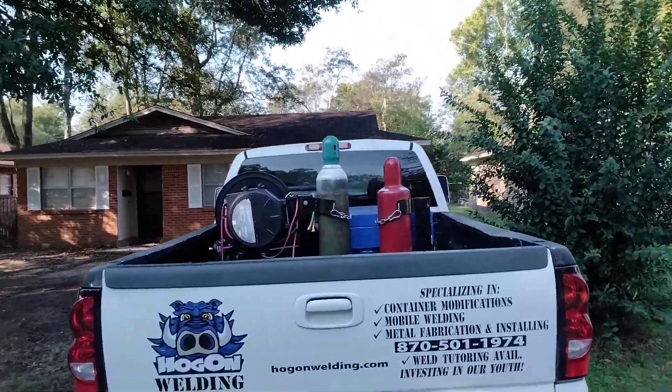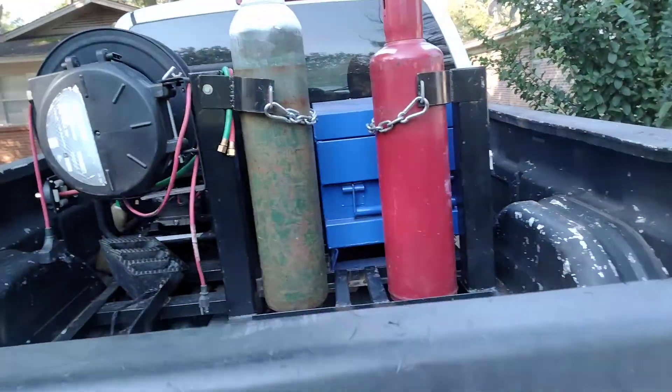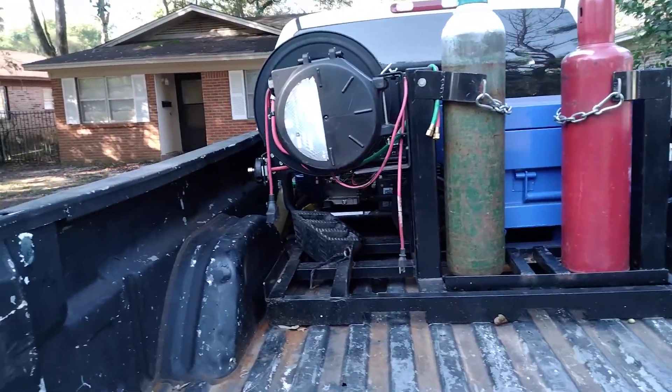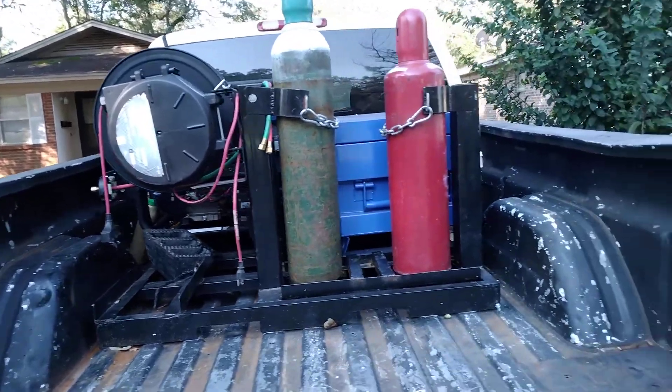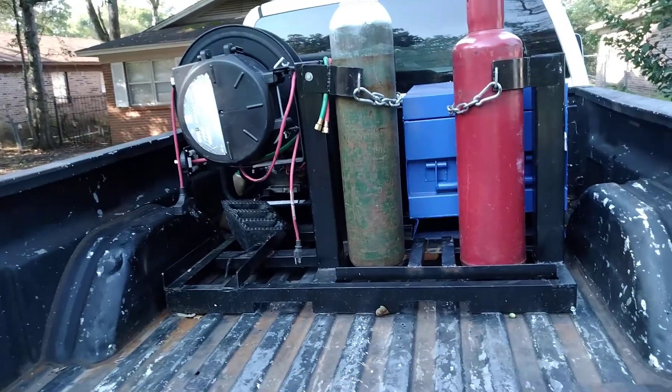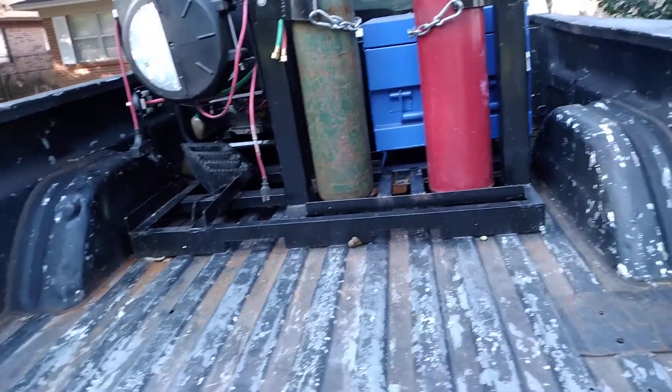So I wanted to give you an update on it and show you the one that I have in the back of my truck. This one right here is actually made for a generator welder. You can put your toolbox on it. You can get it picked up with forklifts, or you can put crane lifting knives on it to pull it up with a crane — however you need to organize it.